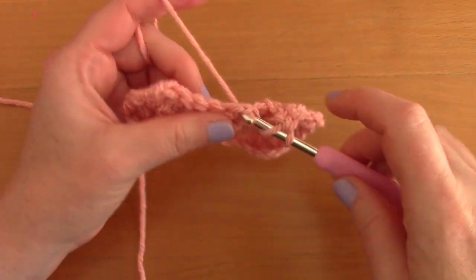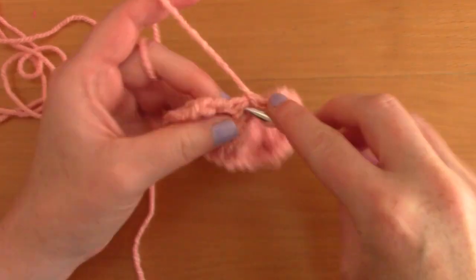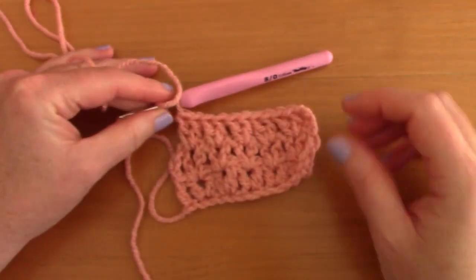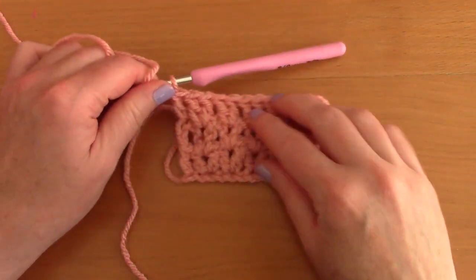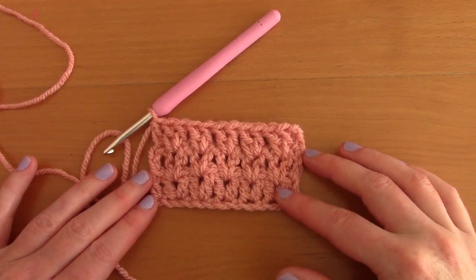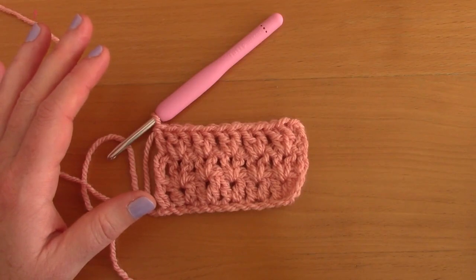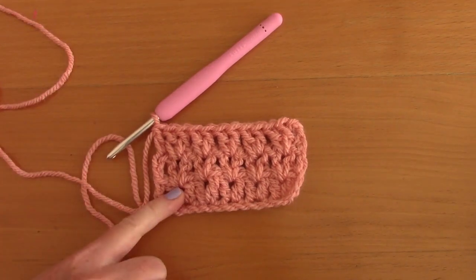Continue this pattern to the end of each row, placing a double crochet inside the last stitch at the top of the chain-3. For the back panel, repeat this row for 41 rows total — that's for size S/M. For any other size, consult the pattern on my blog. This is a very simple one-row repeat pattern.